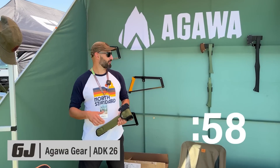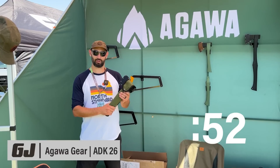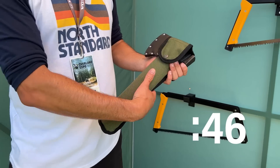Hey guys, my name is Brad. I'm here with Agua Gear at Overland Expo, and I wanted to take a few minutes to show you our new axe that we're launching this year on Kickstarter. We've designed a 14-inch hatchet for campfire work — feather sticking, kind of stuff around the campsite that you wouldn't need a full axe for.